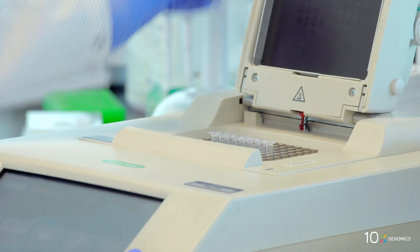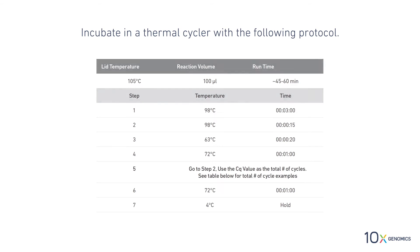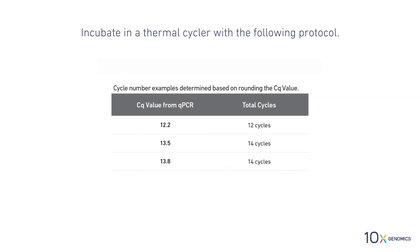Incubate in a thermal cycler with the following protocol. For step 5, go to step 2 and use the CQ value as the total number of cycles. As shown in the user guide, cycle number examples are determined based on rounding the CQ value.